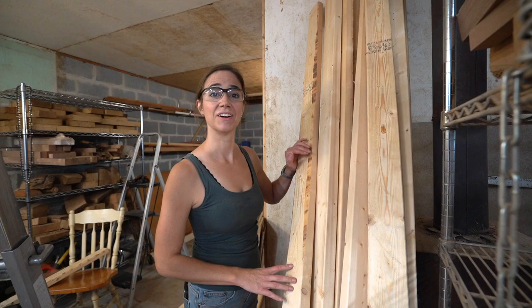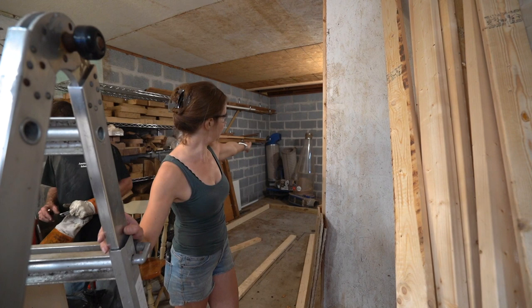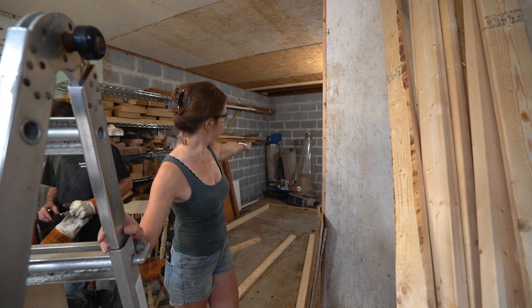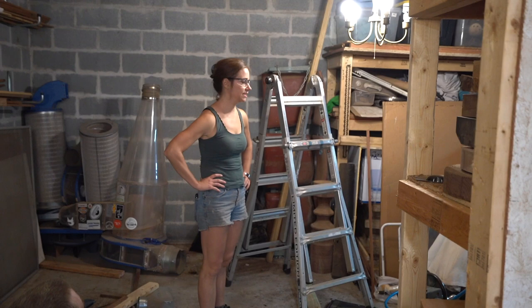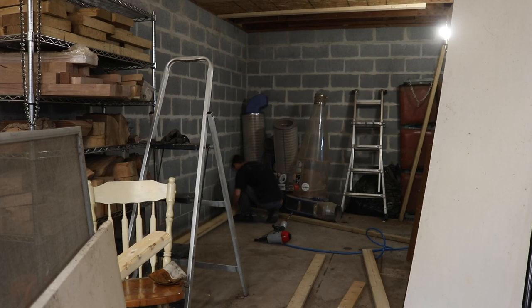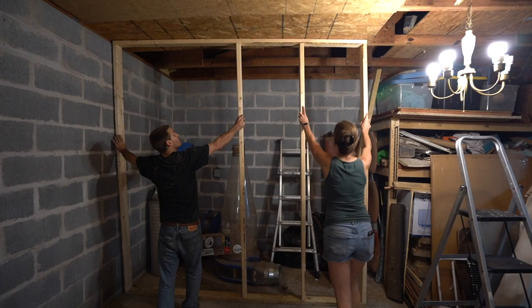Quick progress update: we got the wall down, we got the shelves out, we've got a whole bunch of wood in my trailer right now. We're getting ready to build a 9-foot 8-inch wall over here and an 8-foot wall along the back there. The next step is going to be to frame in the new walls — first we're going to build a panel on the ground that we will then tip up into place exactly where the back wall is going to be.